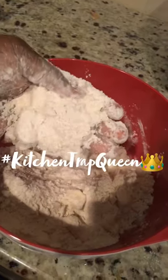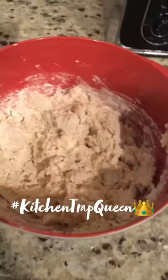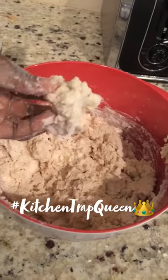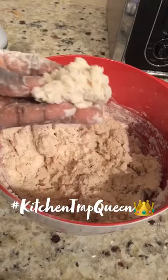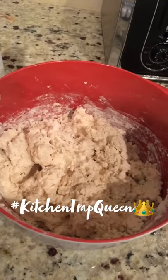Now I'm going to add in my cold buttermilk. I forgot to show me putting in my buttermilk, but this is how your mixture will look when you put your buttermilk in — it's going to be sticky. So now I'm going to roll it out on a floured surface and we're going to start cutting our biscuits.